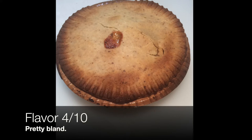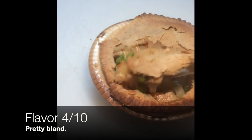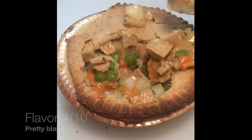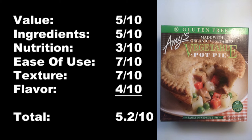Unfortunately, the flavor actually didn't stand up to the hype when it comes to how great it smelled. It really came out quite boring and bland. I suppose if you're in a pinch or if you just absolutely love pot pies it would be worth it, but I think the flavor fell really short. Overall, this product gets a 5.2 out of 10 — it's pretty easy to make, great texture, great smell, but the flavor just really brought down the overall score too much.